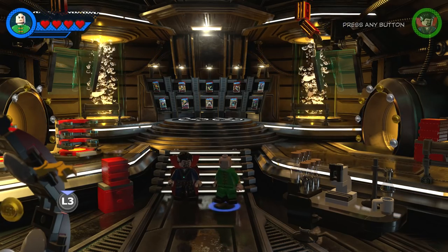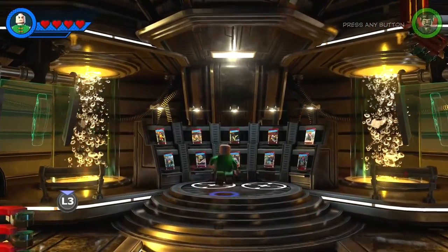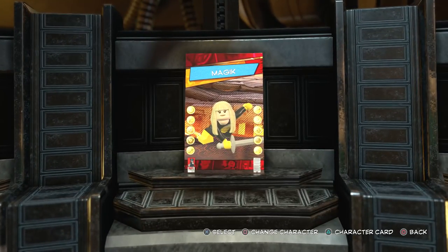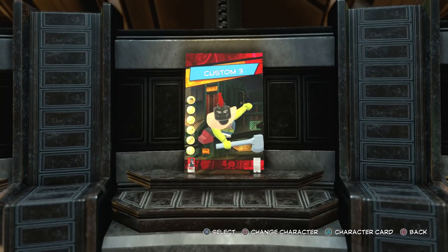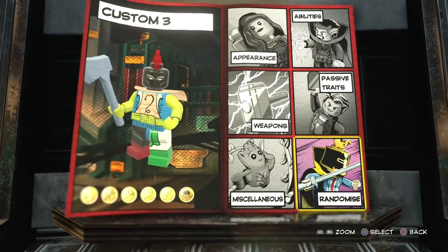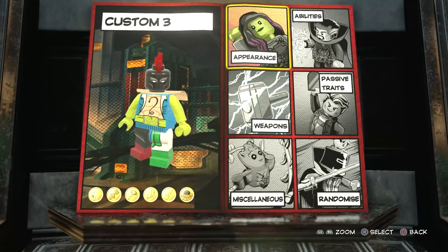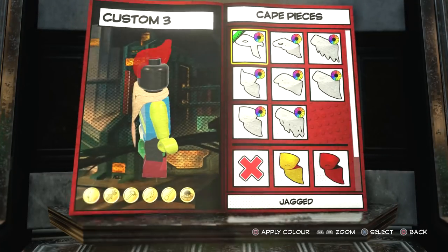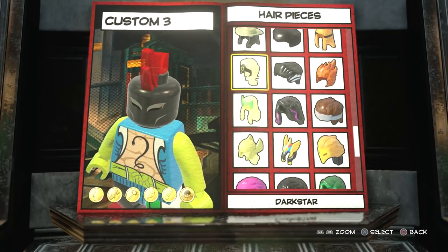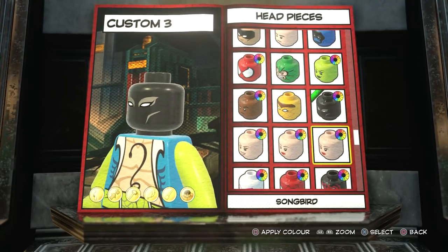So obviously the first thing you want to do is come to the character customizer, which is in Avengers Mansion. Then you want to come all the way over here and choose a brand new character slot. You can see I've already made the Symbiote Scream and Magik from the New Mutants. And of course in this video we'll be making David Haller, aka Legion. So let's get started — first off, let's get rid of that weapon, mohawk, and cape, and the hair as well. Basically start off with a blank canvas.